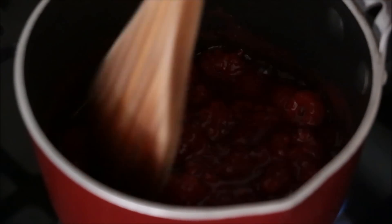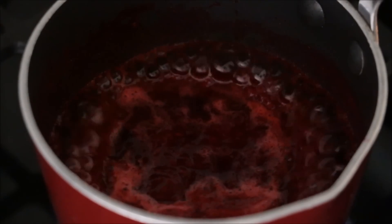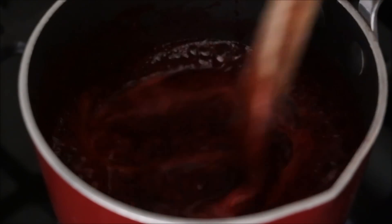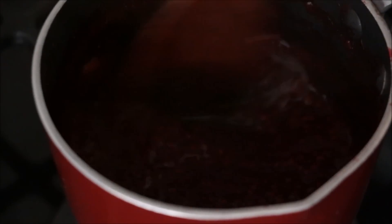Give it a bit of a stir and as it heats up all those raspberries will break apart into the individual seeds, and that's what we're looking for. I'm going to let it simmer until we can get rid of at least three quarters of the liquid — we just want those seeds and a little bit of that juice as well. I'll give it a stir in between after about a good seven minutes.